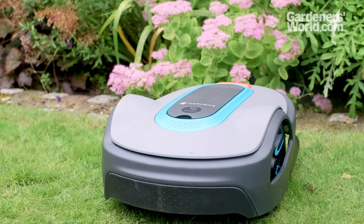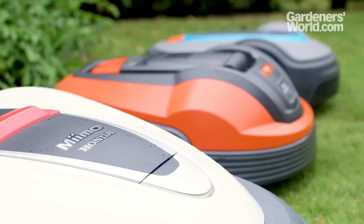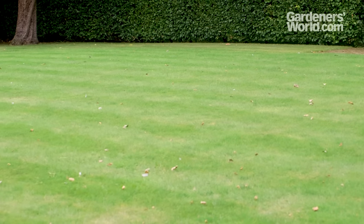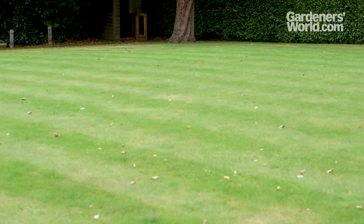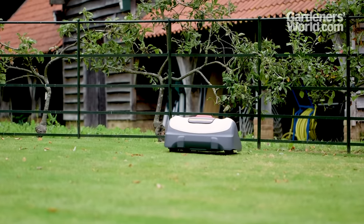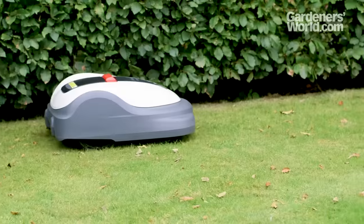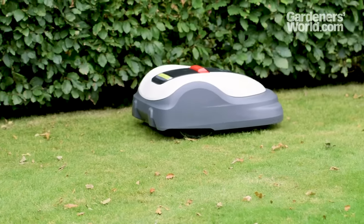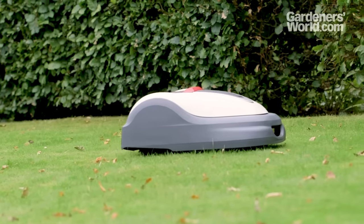In this Buyer's Guide, we take you through the key points to consider when choosing a robotic mower. First, you need to ensure that your garden layout and lawn will suit a robot. Some mower models can tackle multiple areas, but different levels will require more than one charging station. Mowers can't jump. Very narrow passages can only be dealt with by certain models.